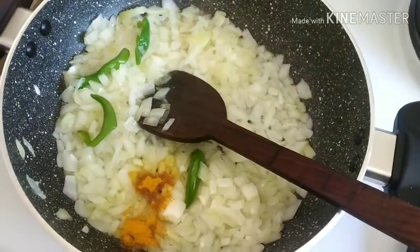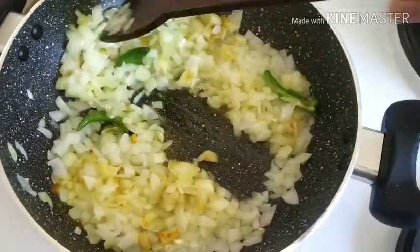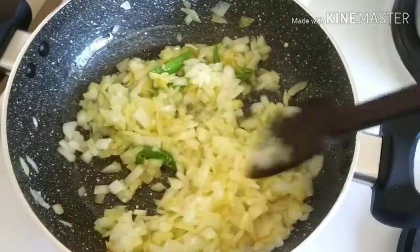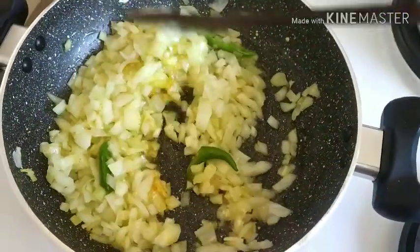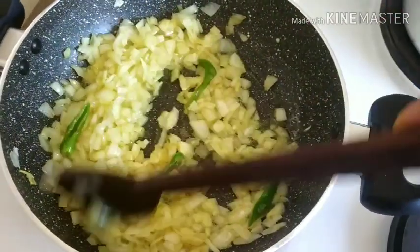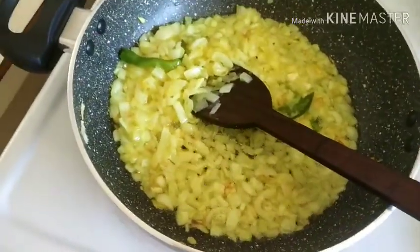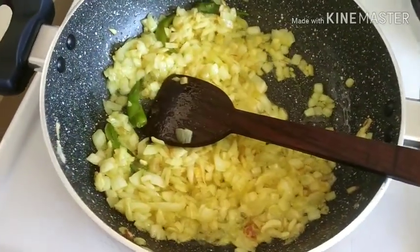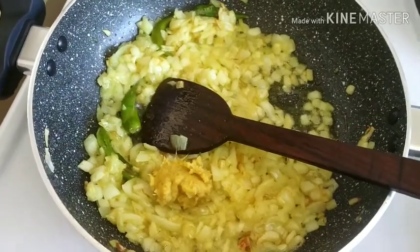This paste — when you mix it in with the onion, it's very good, friends. We only need one vegetable. We'll do a mixture of vegetables. This is very good. Now the onions are fried. Now we're going to add ginger garlic paste — 1 tablespoon.